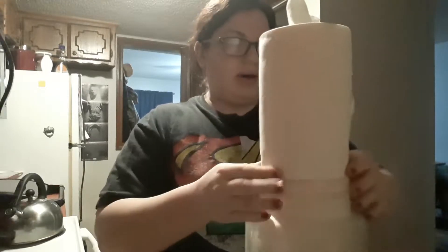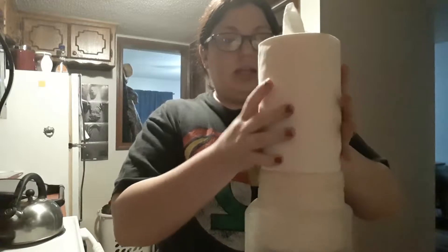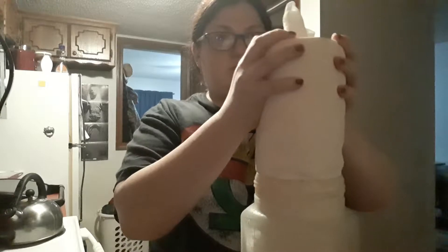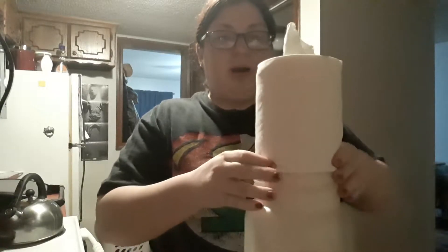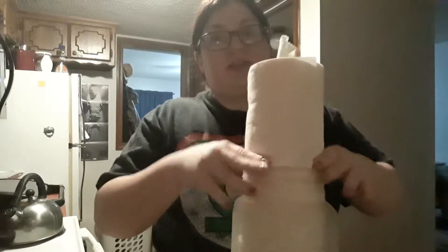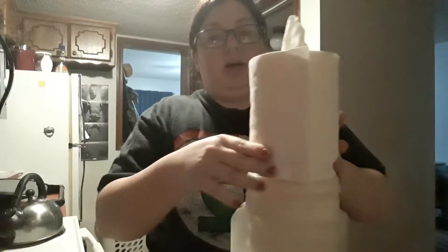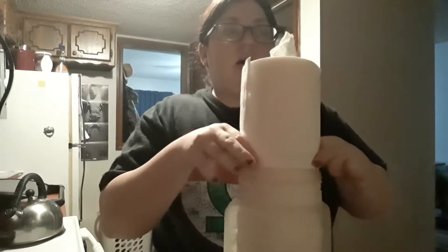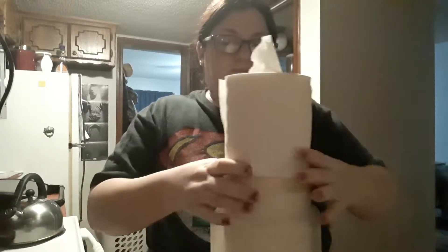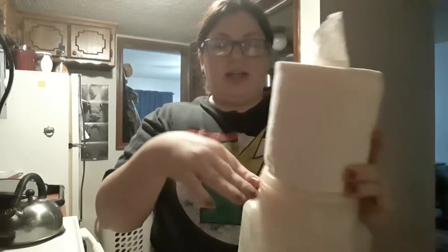I know a lot of people who make these rinse out an old Clorox container, but if you really look at that label it says you're not supposed to touch the chemicals with your bare hands, and after you use it you're supposed to wipe that surface off again with a rag that has nothing but water on it.